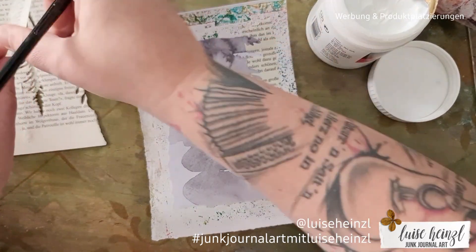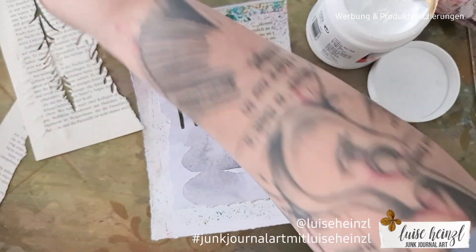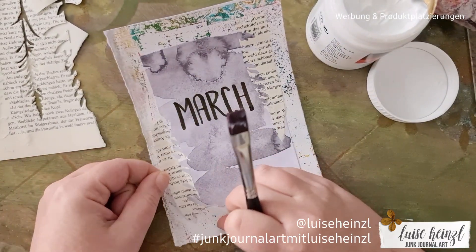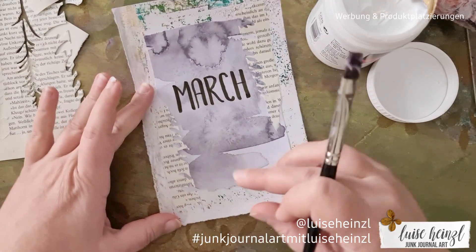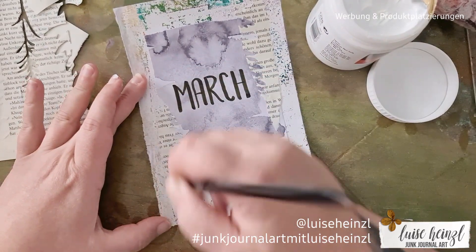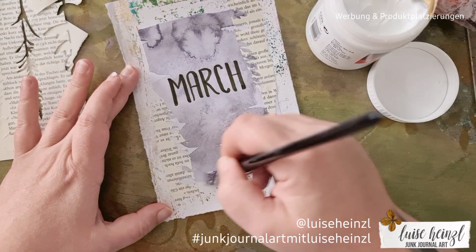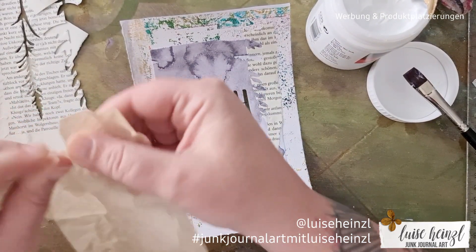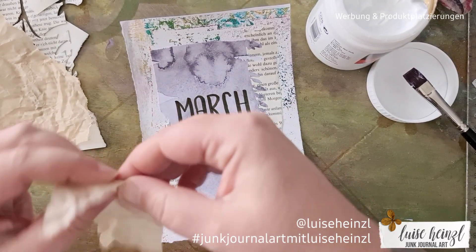I also glued this down with matte medium because I want everything really flat, sturdy, and durable on this page — especially because it's a calendar I use every day. When I write on the other side of this page and my arm has to go over it, I don't want to lose my scraps or destroy my page.